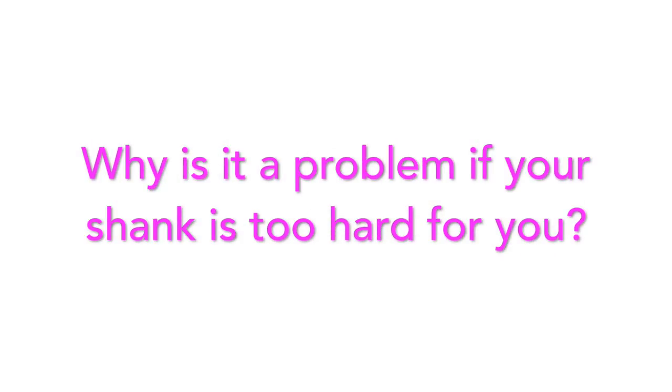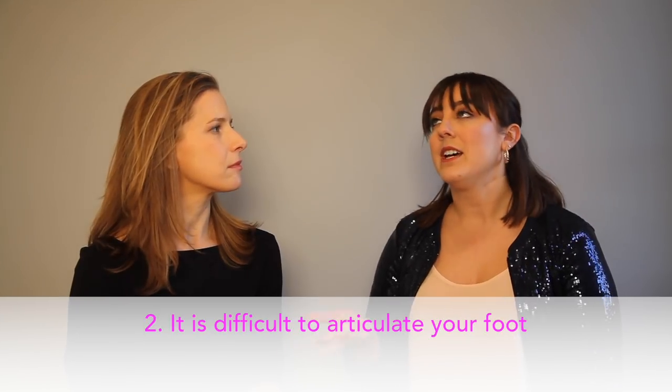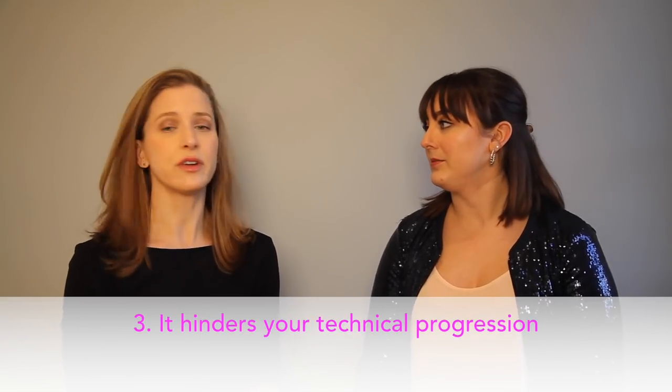One of the reasons we want to do this is because Jean and I — and I think all of the fitters at Gaynor Minden and elsewhere — have noticed in our time fitting that we come across a large percentage of dancers who are wearing hard shanks who don't need to be, and maybe even shouldn't be. It's problematic because if you're wearing a shank that is too hard for you, it allows you to sit and not use your foot properly. It hinders your ability to articulate your foot, to access those muscles, and to progress in your technique and strengthen yourself.